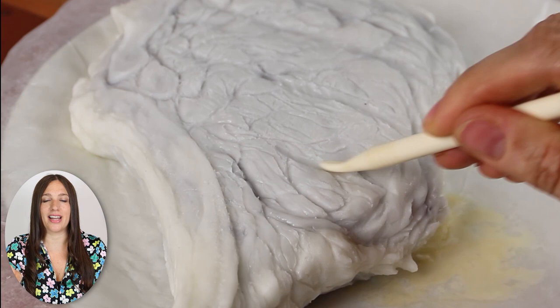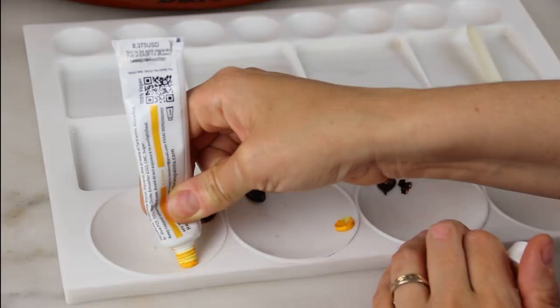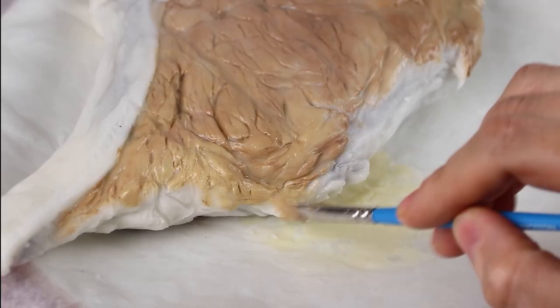I was surprised that the steak did not take me that long to sculpt — maybe four hours at most, which may sound like a lot, but compared to a lot of other things I sculpt, that is not a lot of time. The most important part of the steak was the painting, though, because that's what's going to bring it to life and make it feel savory, cooked, grilled, and delicious.